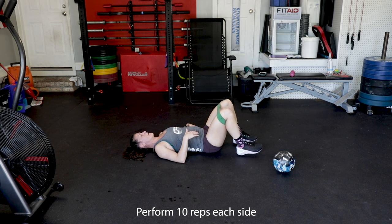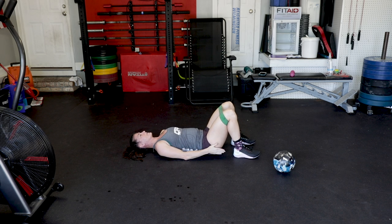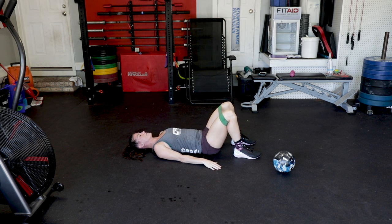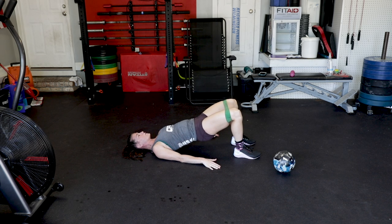Go ahead and roll on your back. Feet are going to be directly in line with your hips. Again, finding that zip up. Teeny tiny movement — remember, it's not a tuck up, that's too much. Just a tiny zip up.